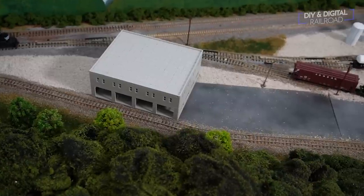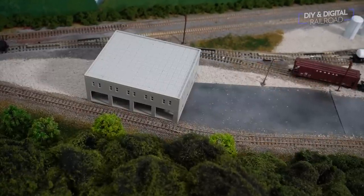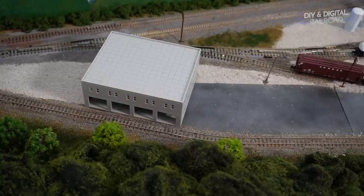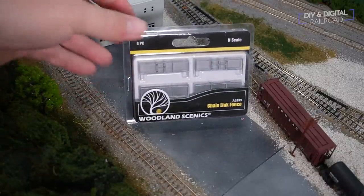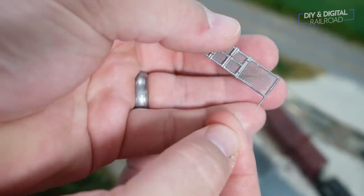This is the scene that we're going to be detailing today. This is a cheap Outland Models building that you can find for as little as $7 — I'll put a link in the description below. It looks a little bland, so we're going to add some things to it, including this set of chain link fence from Woodland Scenics. These are really, really cool and they look really great when you look at the detail on them.